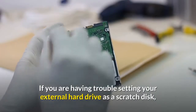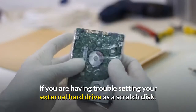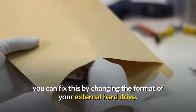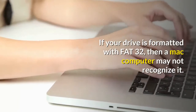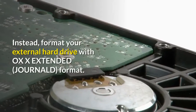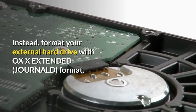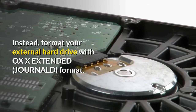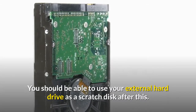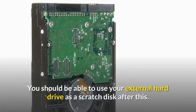If you are having trouble setting your external hard drive as a scratch disk, you can fix this by changing the format of your external hard drive. If your drive is formatted with FAT32, then a Mac computer may not recognize it. Instead, format your external hard drive with HFS+ Extended format, and you should be able to use it as a scratch disk after that.